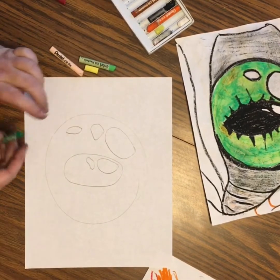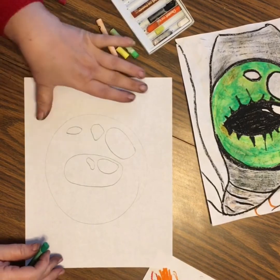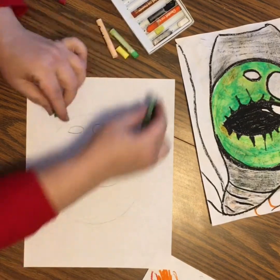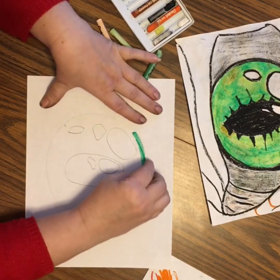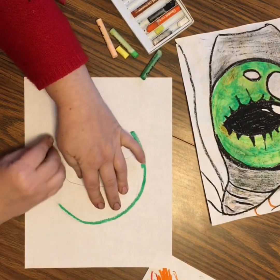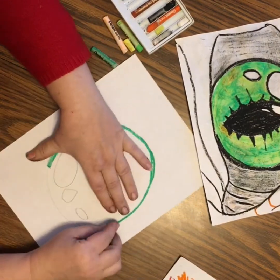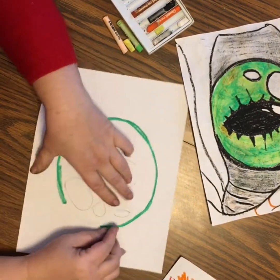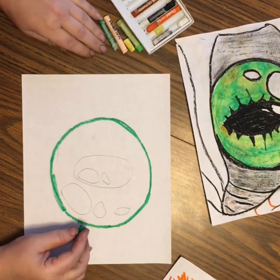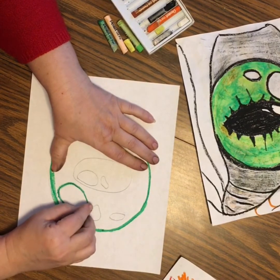We're going to start from the outside — this is probably the easiest way to get some really cool colors. I'm going to outline my eye nice and dark with a lot of pressure. Oil pastels do break, don't worry. Don't be afraid to spin the paper; I think I need to do more of that just to keep myself on task. I'm also going to outline those outer reflection spots with my darkest green.